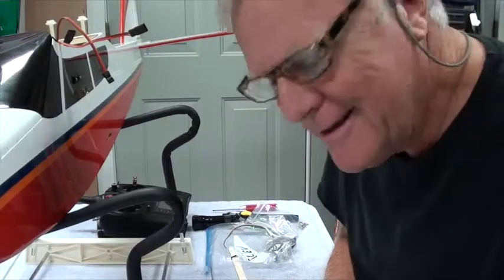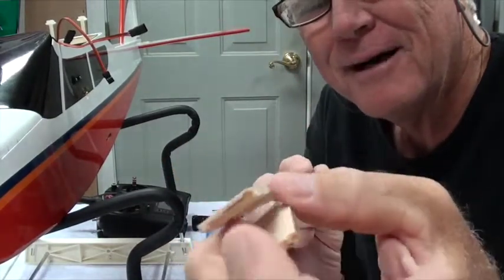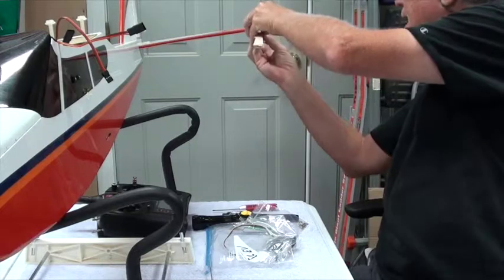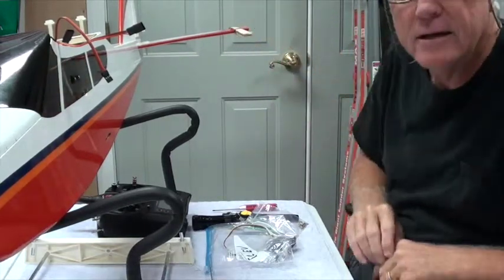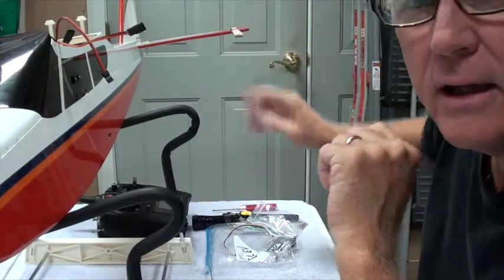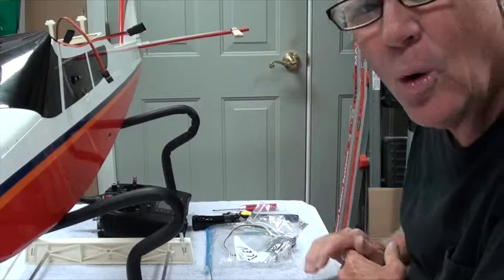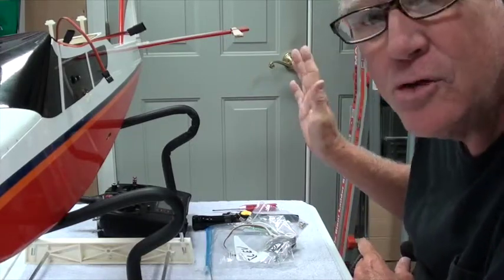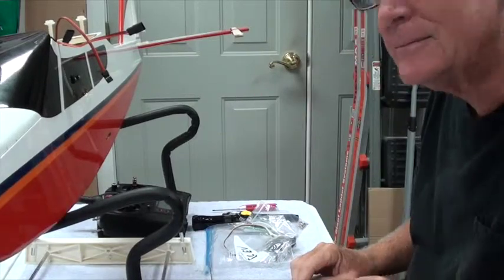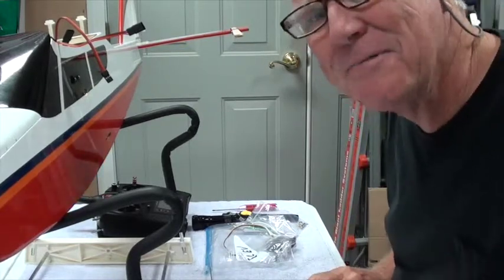I've also got a jig — a couple of pieces of balsa with two rubber bands on it. What you do is put it on the elevator just like that, and it holds the elevator neutral. Instead of trying to hold it by hand, it lets you hold the elevator in center and let it go without it moving. That way when you go to tighten up the quick connect, it's in the center.